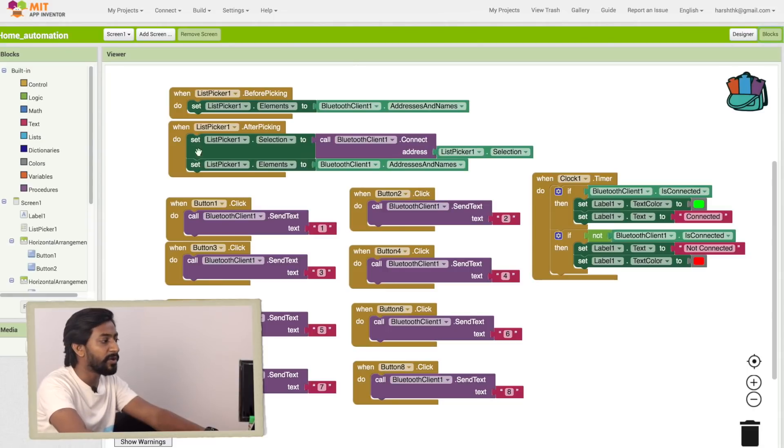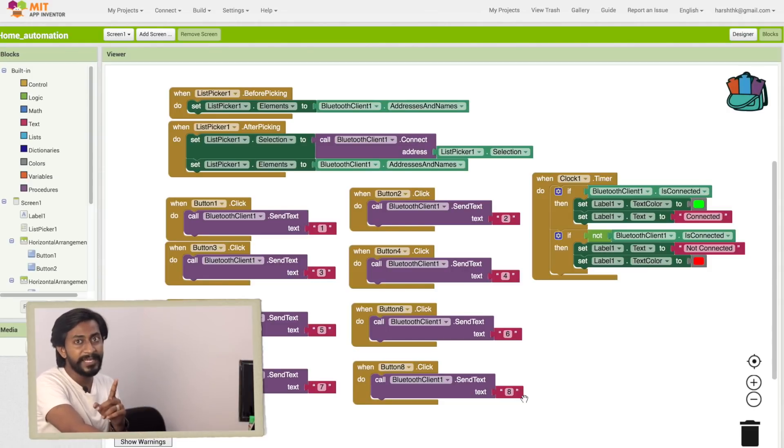In the Blocks section, the List Picker shows all paired Bluetooth devices on your smartphone, and after selecting one it automatically connects to that Bluetooth client using the stored address. We have eight different blocks for eight different buttons. When button 1 is pressed, we send the text '1'; for button 2 we send '2'; and so on up to '8'. Specifically: On 1 sends '1', Off 1 sends '2', On 2 sends '3', Off 2 sends '4', and so forth up to Off 4 sending '8'. You can choose your own data sequence, but you must update the NodeMCU code to match.